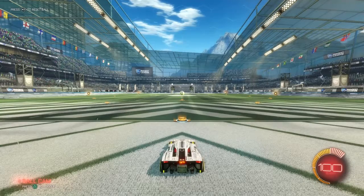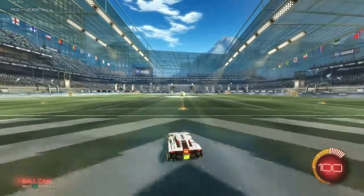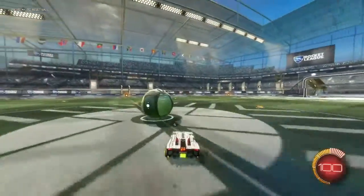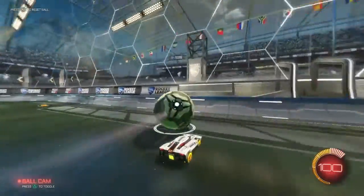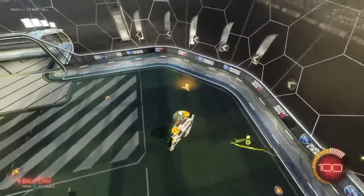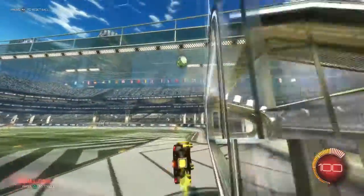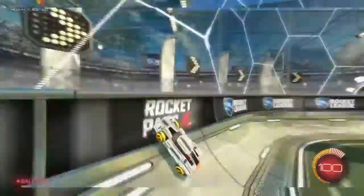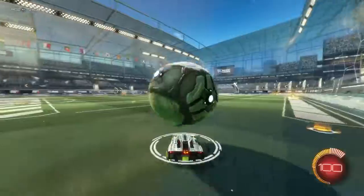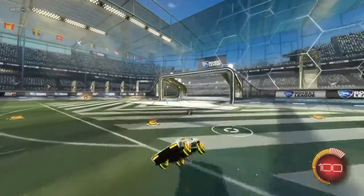Welcome back to another video. Today I'm going to be showing you on Rocket League how to half flip. It's a really useful mechanic to be able to use, especially in the higher ranks. In the lower ranks you won't really see people doing it. If you're trying to rank up, this can be really helpful because there's been so many situations that I've scored or gotten a close save just off half flipping.